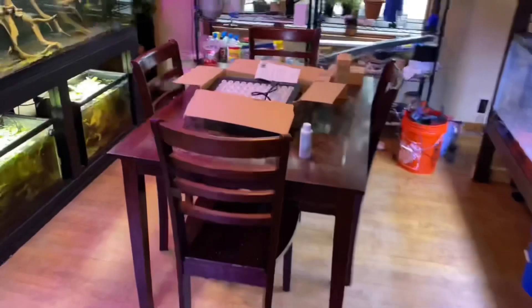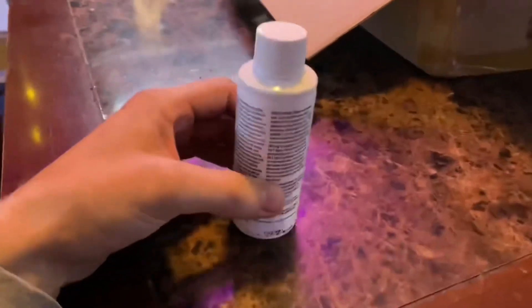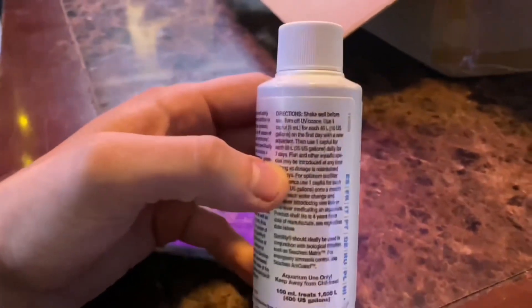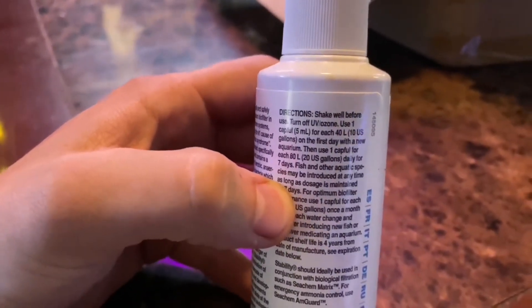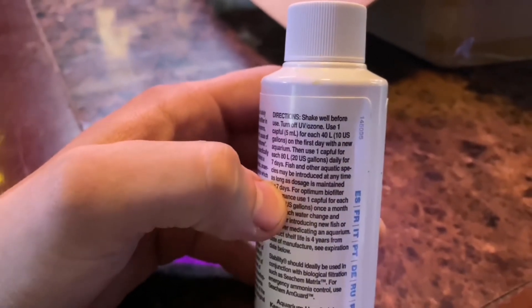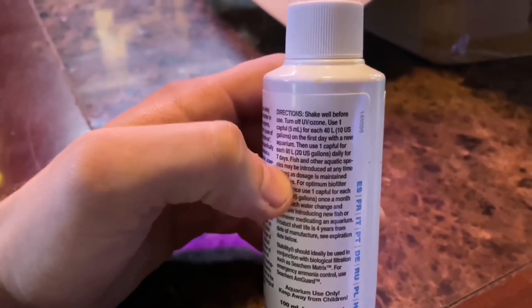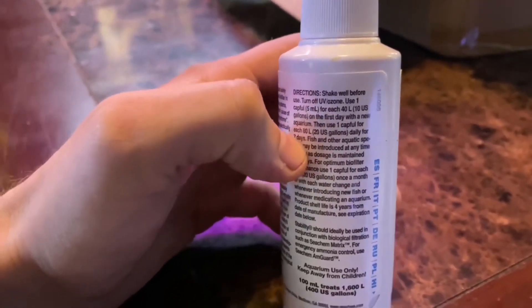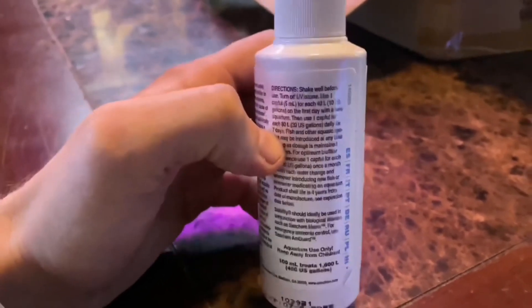Let's talk about the product of today's video: Seachem Stability. I'm going to show you guys how to use this stuff. Right off the bat, the directions say shake very well before use. Use one capful for every 10 gallons on the first day if it's a new aquarium, and then use one capful for every 20 gallons every day for seven days.